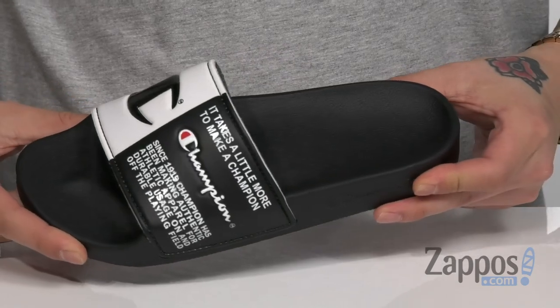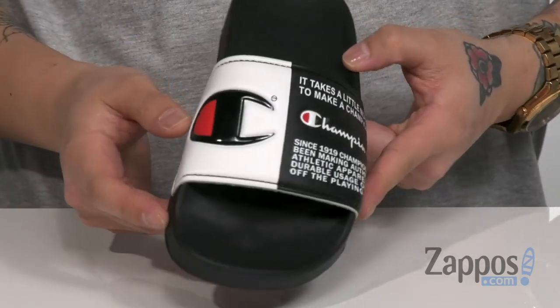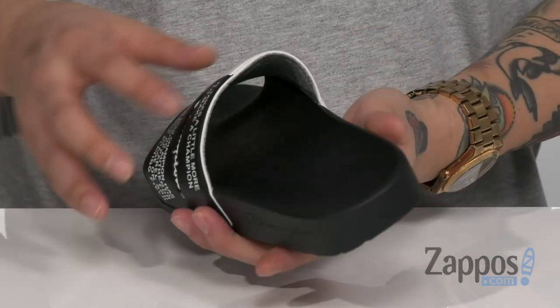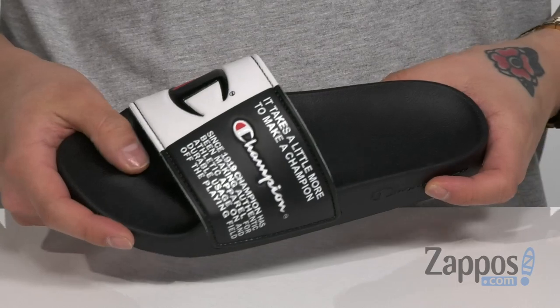Hey, it's Andrew from Zappos and this is the IPO Split Jock from Champion Kids. These clean and stylish slides feature a durable synthetic upper. Love the Champion detailing throughout on the strap. You've even got a brushed fabric lining that's gonna feel great, and a cushioned footbed that's gonna help absorb shock along with a toe bar for enhanced grip.